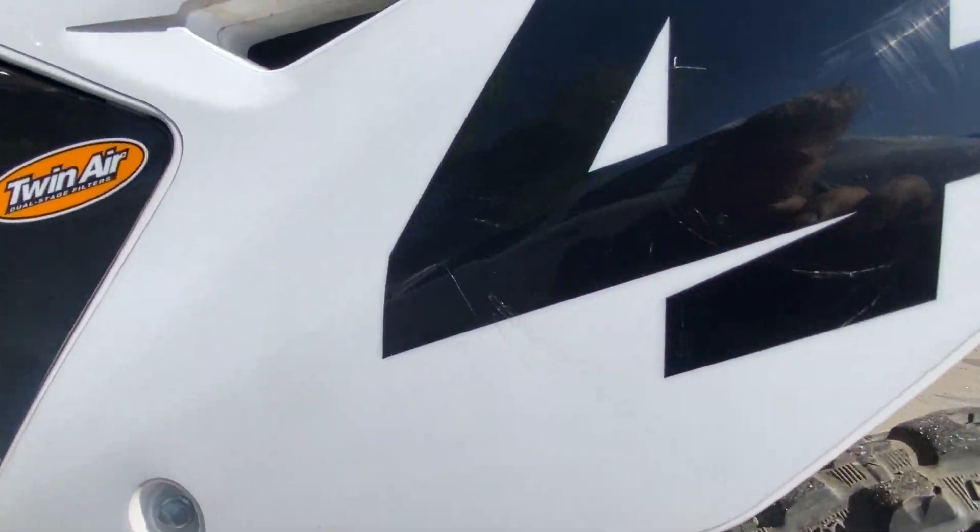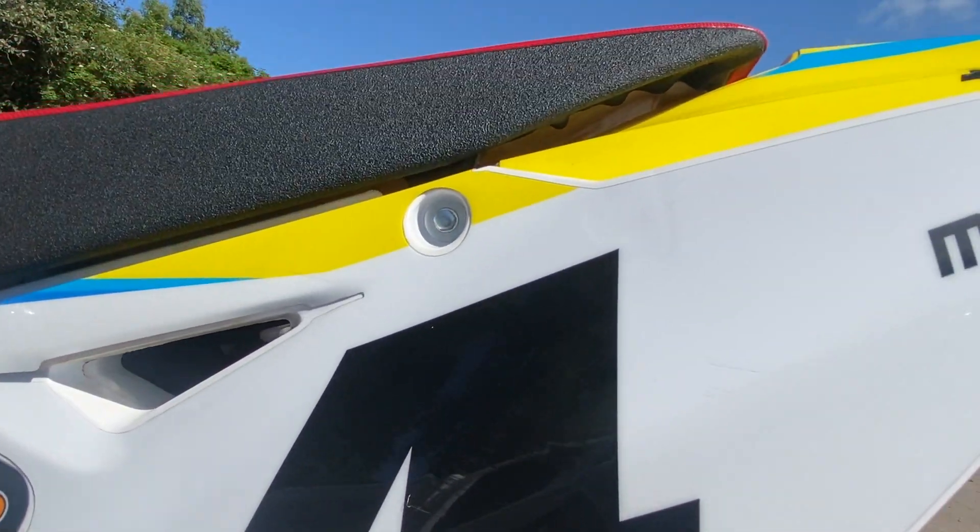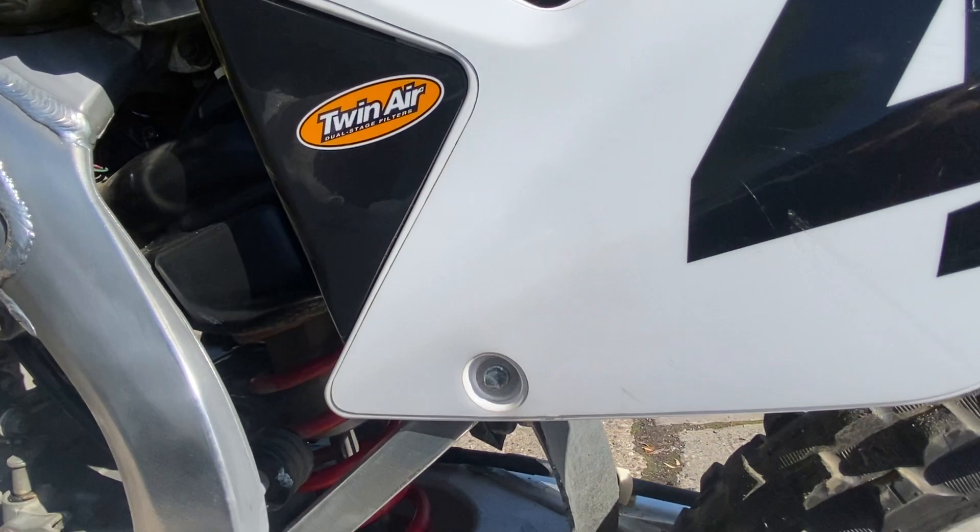A couple of very light scratches — the camera doesn't even pick them up — very light scratches on the rear number plate plastic there on the left hand side of the bike.